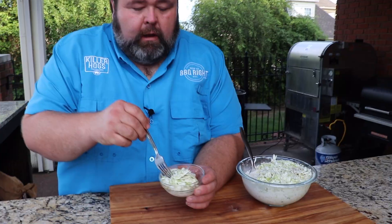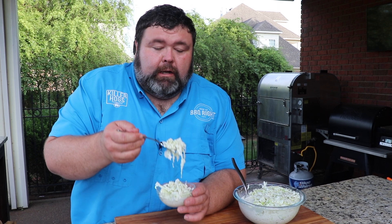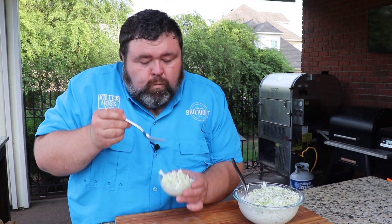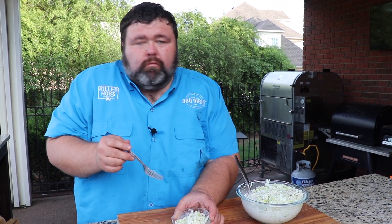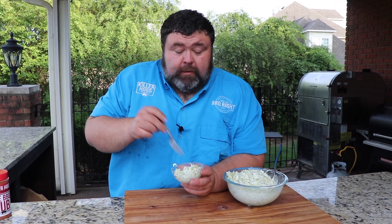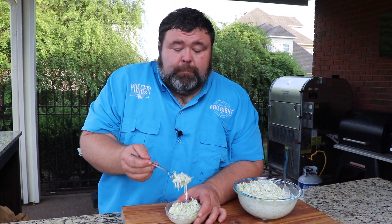That's what we have. Now for the ultimate test, it's time to try this coleslaw — just see how good it is. Textbook. It's sweet, it's tangy, it's creamy — all the flavors you'd want in a good coleslaw. And it's super simple to do.